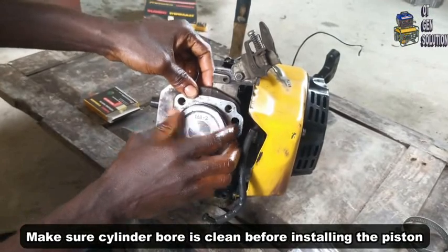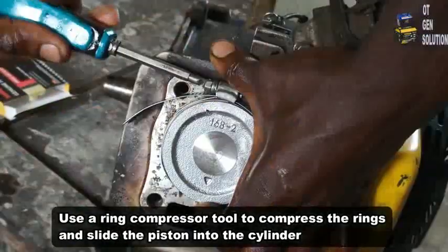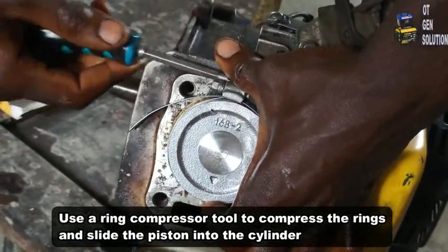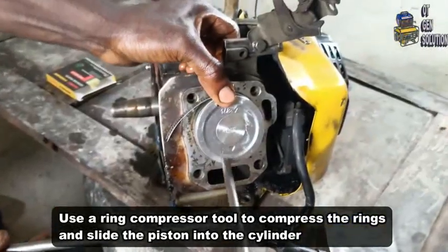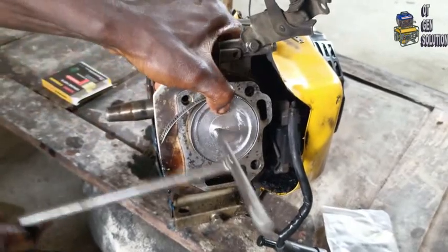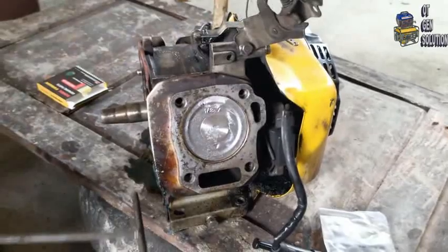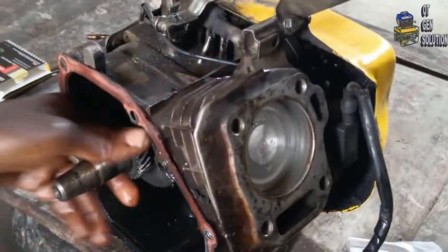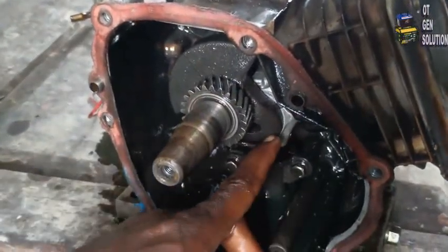With the help of a clip, you clip the rings, then you heat the piston. We have to heat the piston so I'm going for it. The connecting rod — we have to enter the shaft.